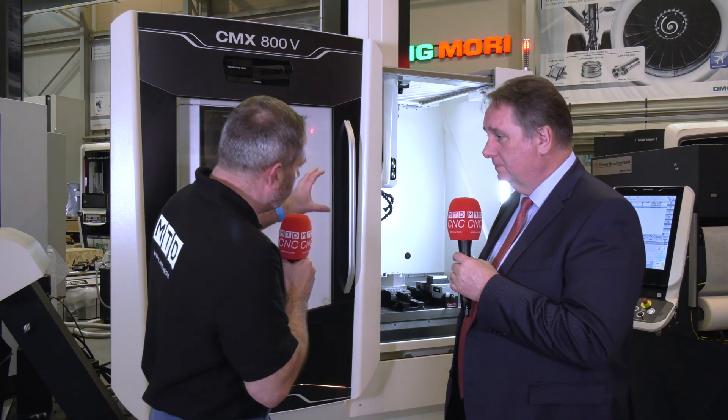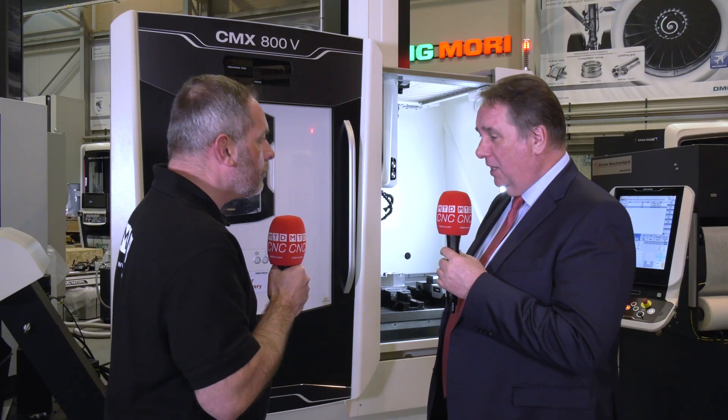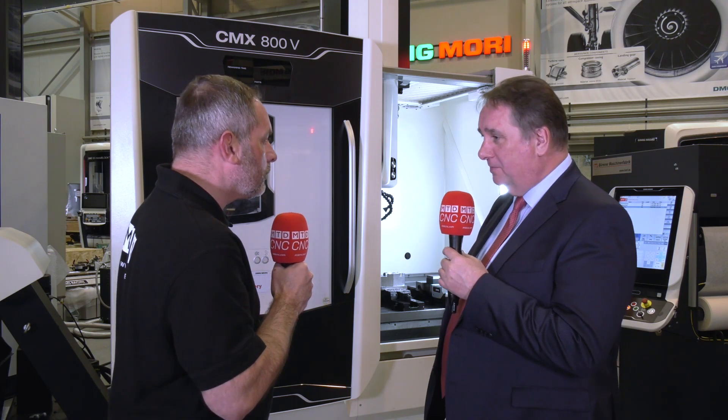And it's quite sturdy, isn't it? Because when you actually look at the Y-axis, it's actually on the cast, isn't it? So I presume it's very, very rigid. It's very rigid, you're 100% right — it's on the casting, so there's nothing out of balance on it. The table moves from left to right, so it's solid, very solid.